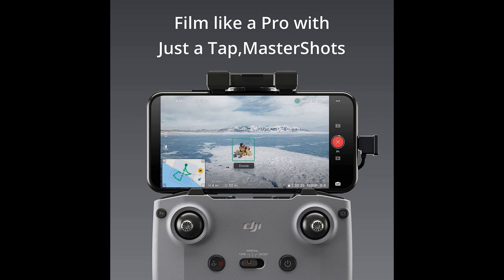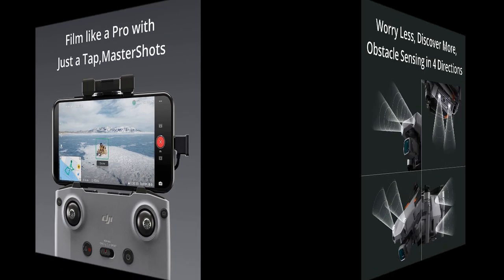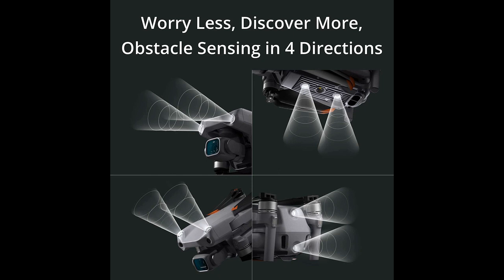Additionally, the drone is extremely portable and comes with a convenient case and controller that stores flat, along with ND filters that balance perfectly on the gimbal. The range is superb and the MasterShots feature captures great footage with zero effort.